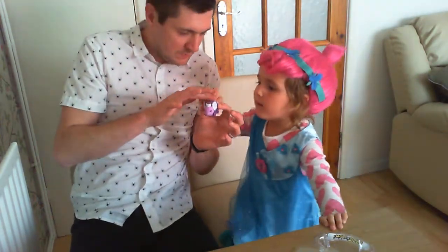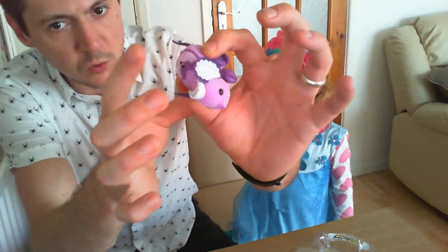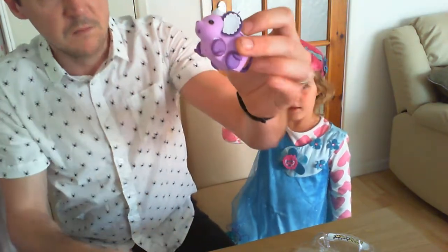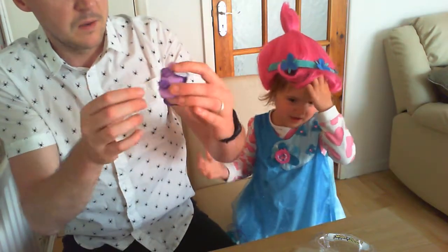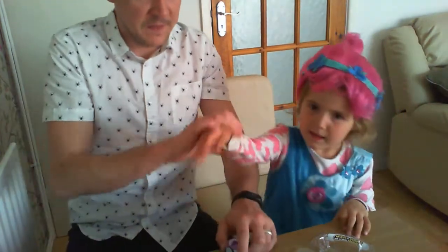It makes noises — I don't know if you can hear that at home — all different noises, and he runs. Pretty cool little toy. Apparently it's supposed to sound just like a real mouse. Really good.